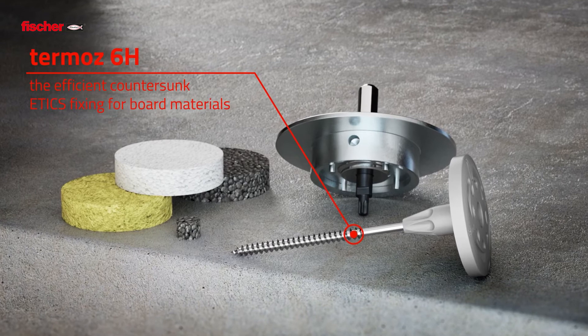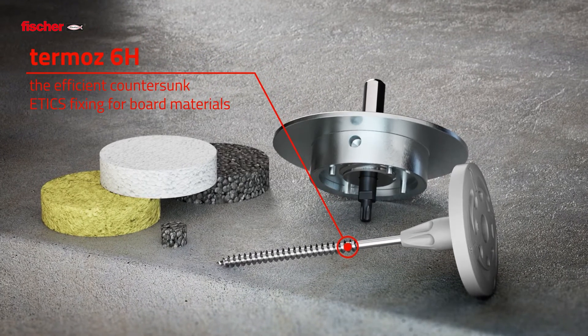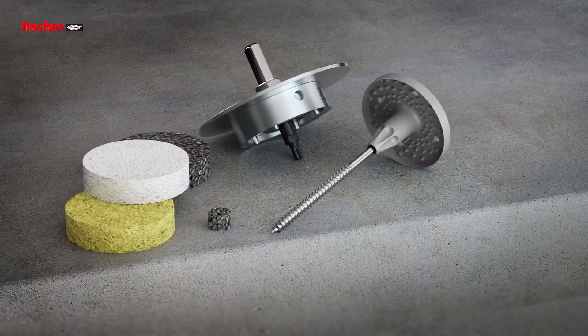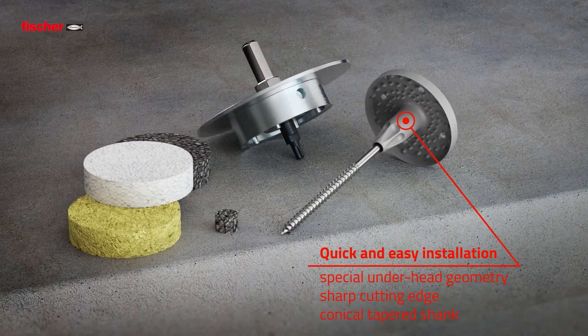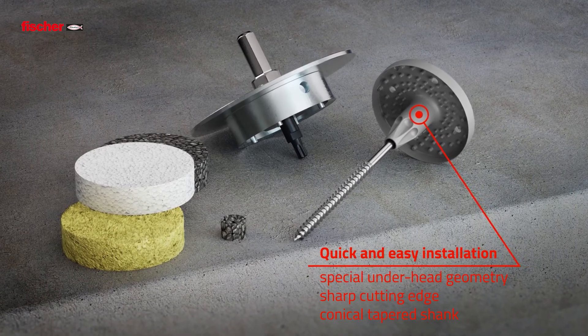The Fischer Thermos 6H – the efficient countersunk Etix fixing for wood and board materials. With its special underhead geometry, sharp cutting edges, and conical shank, it enables quick and easy installation.